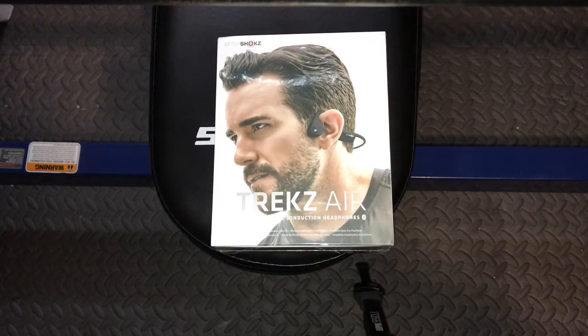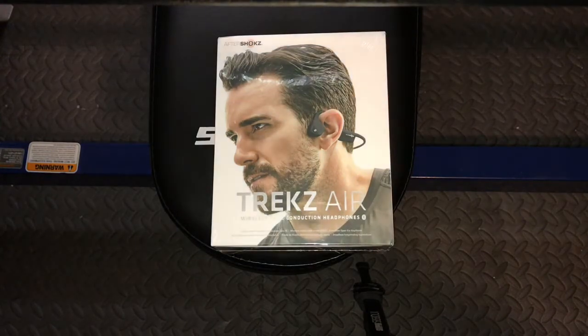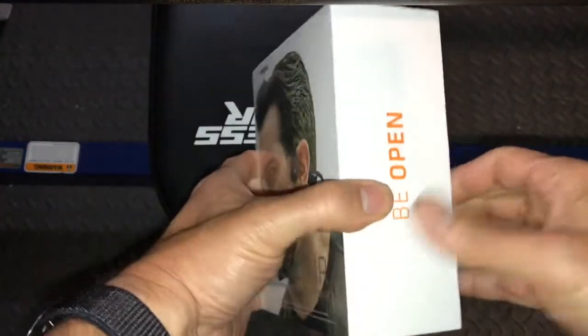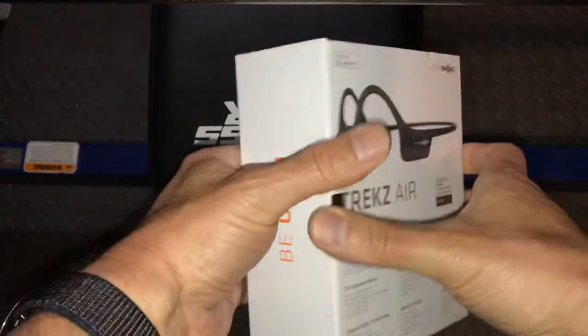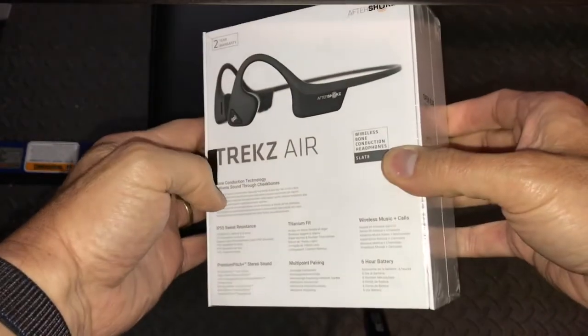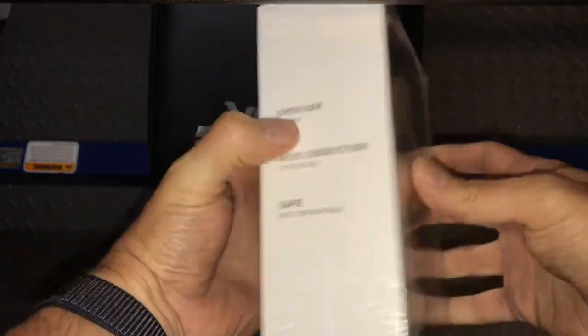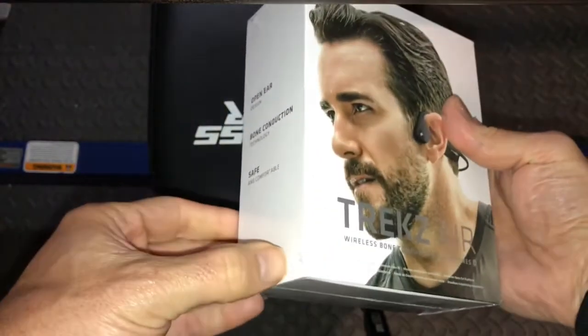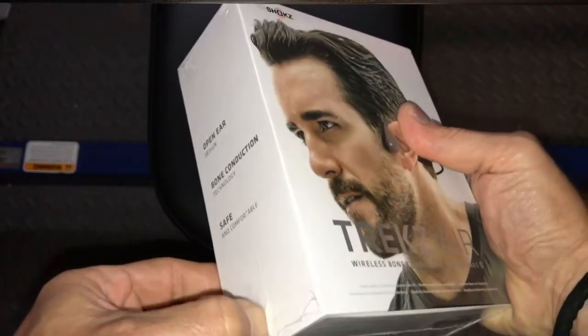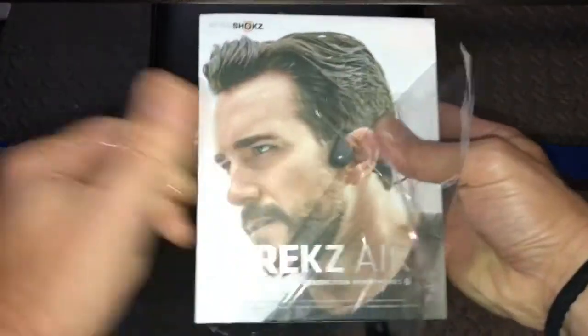As you can see from the box, you've got a real premium quality-looking presentation. A nice picture of the product and a manly man wearing them — that's what I try to emulate, of course. There's the typical catchphrases, a nice information bit on the back about the product, another great product image, and we're back to the front. The box itself is very nice, wrapped in cellophane. Peel the cellophane off and you've got a nice magnetic latch that keeps the box sealed and pristine in case you want to put them back in.